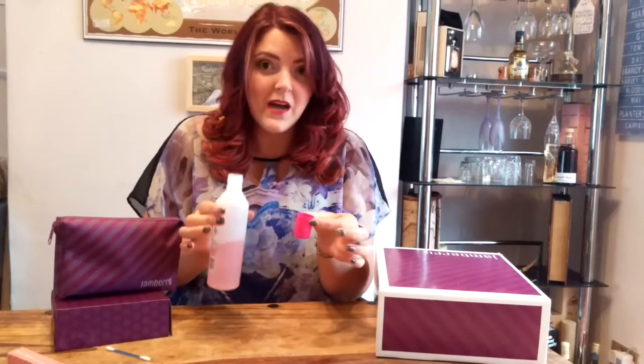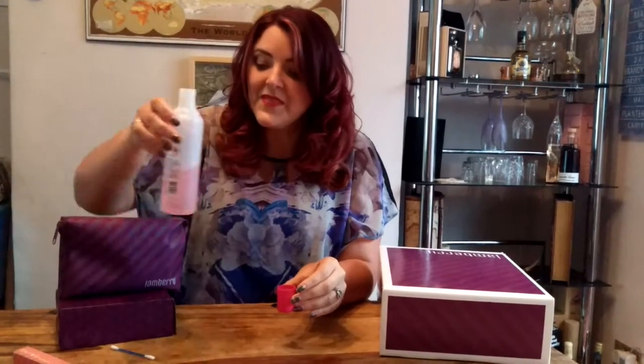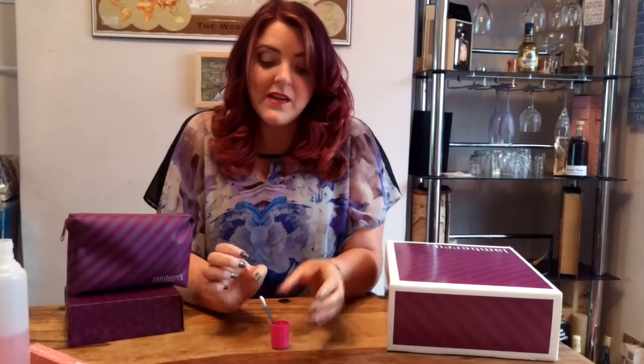Use an acetone-based nail varnish remover — it can just be a high street brand, it doesn't need to be anything special. I'll always pour it into the lid so that I don't make a mess. All you need is a cotton wool earbud and that's it. Leave that to soak in there while you get your nails ready.